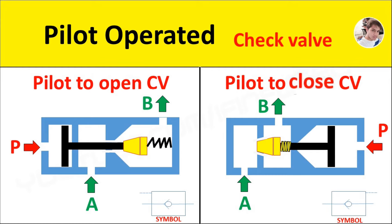Next we see the pilot to close check valve. It consists of a spring-loaded conical poppet with a push rod inside a valve body. It has three ports: pressure port P, inlet port A, and outlet port B.